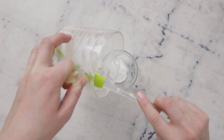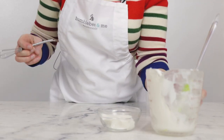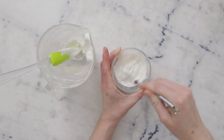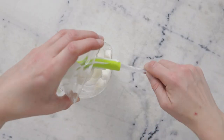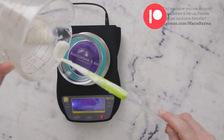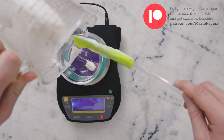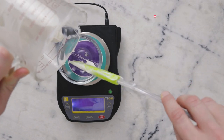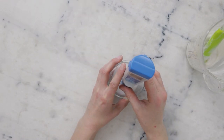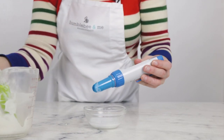To incorporate, I'm going to add some of the lotion to our little dish here and whisk to combine. Then we'll check the pH to make sure it hasn't drifted with the addition of the preservative and the niacinamide. It is exactly the same — perfect.